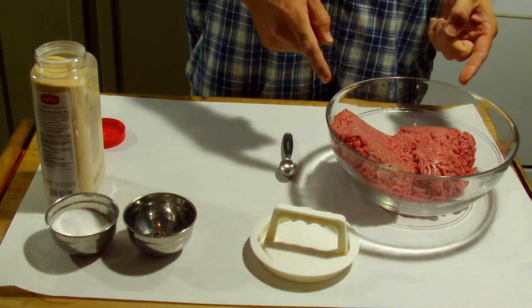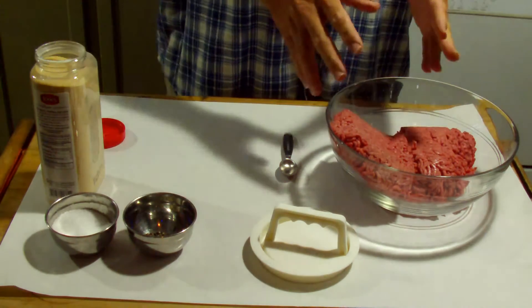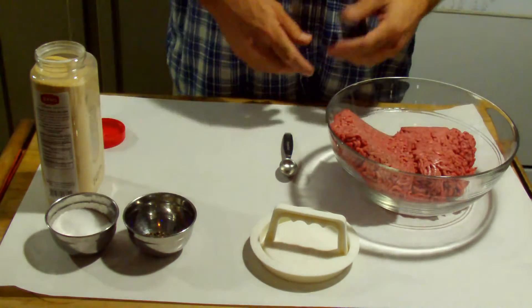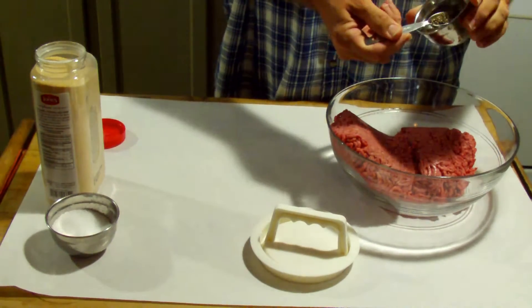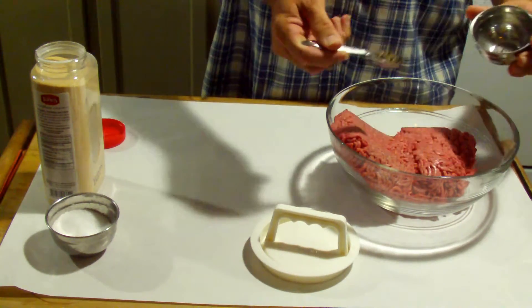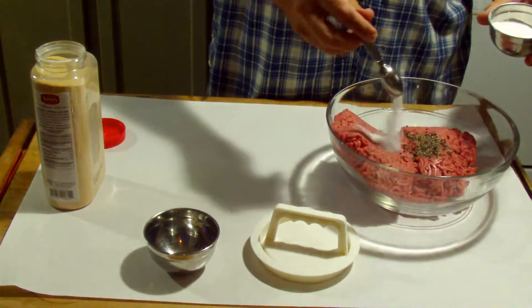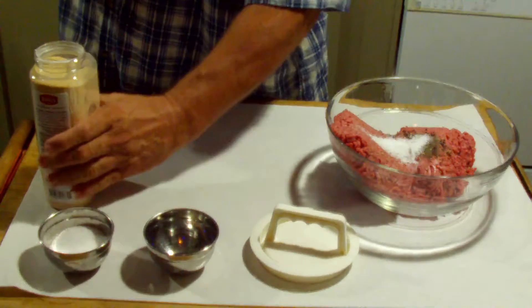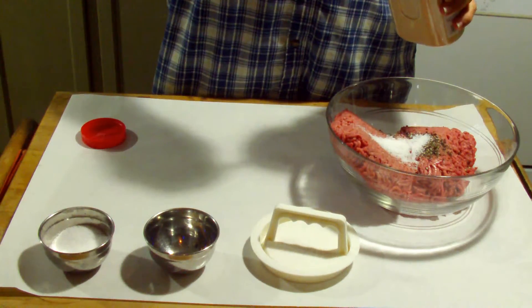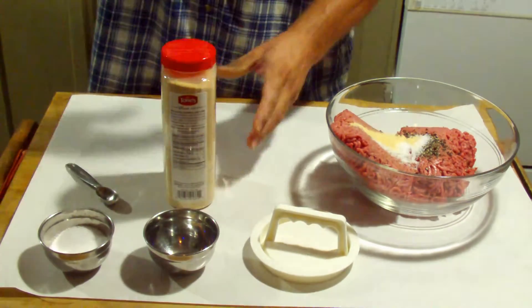We start off with 2 pounds of ground beef, and then we're going to add black pepper, salt, and garlic powder to the meat mixture. Mix it up and start making patties. That's 1 teaspoon of ground black pepper, 2 teaspoons of salt, and 1 teaspoon of garlic powder.